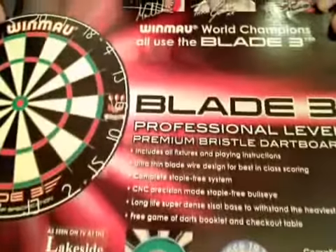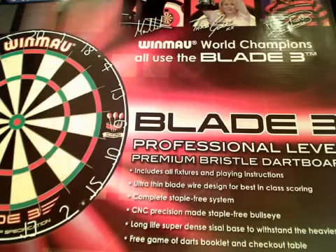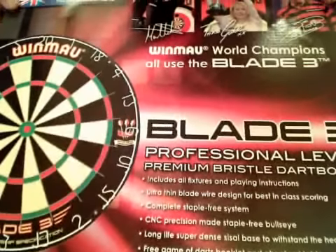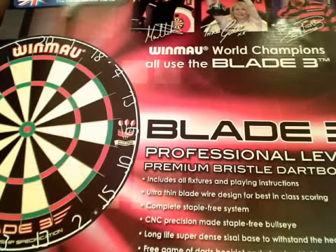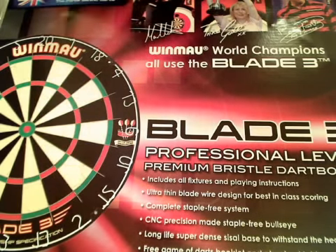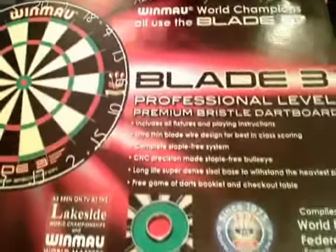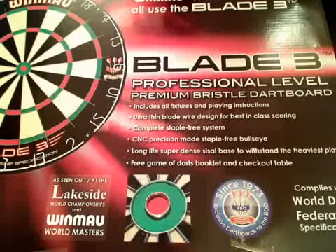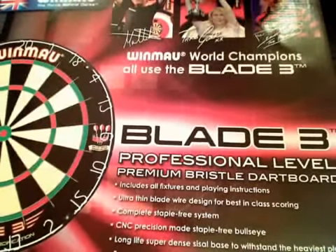This is the very latest version of the Winmau Blade 3 dartboard. It's a normal Blade 3 in so much as it is the standard BDO competition board, endorsed by Winmau and the BDO as we've all seen before — all those normal endorsements are on there — but there are one or two modifications to this new Blade 3.